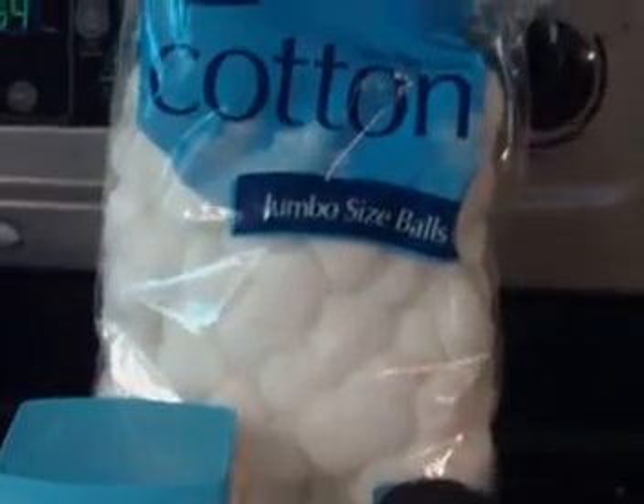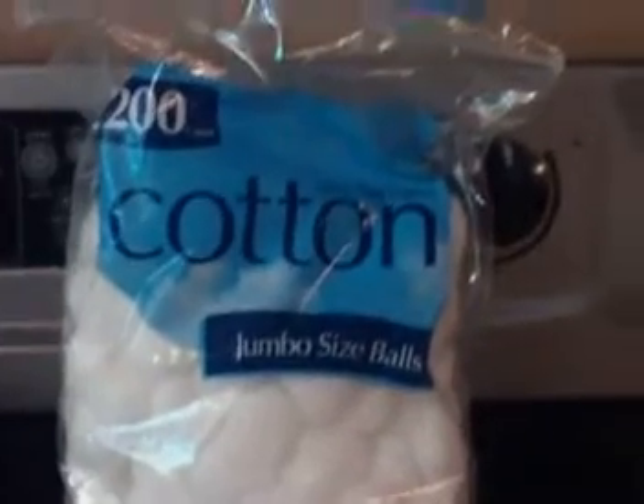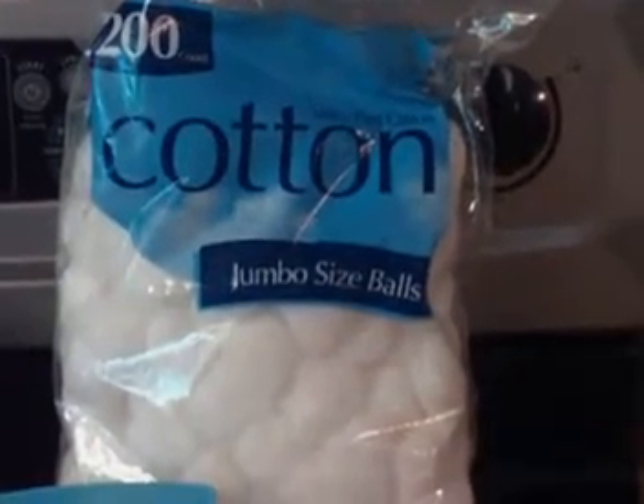Hi, this is What You Waiting For, a woman's perspective on camping and survival, and today I wanted to look at cotton ball fire starters.